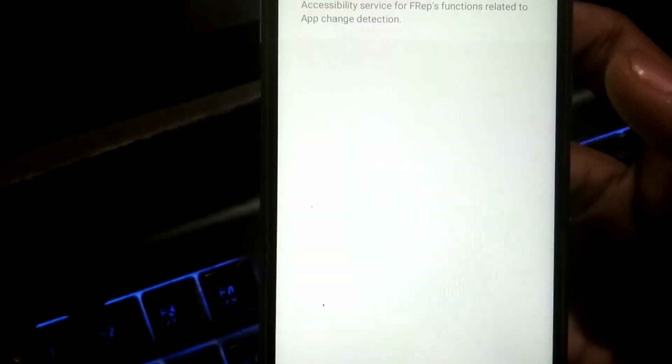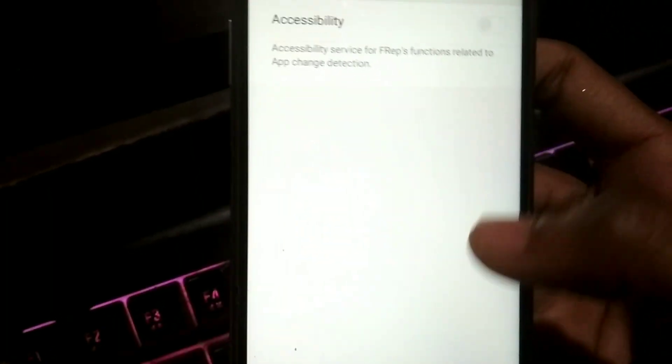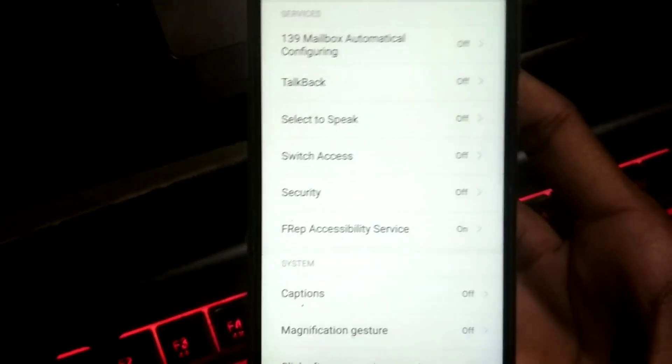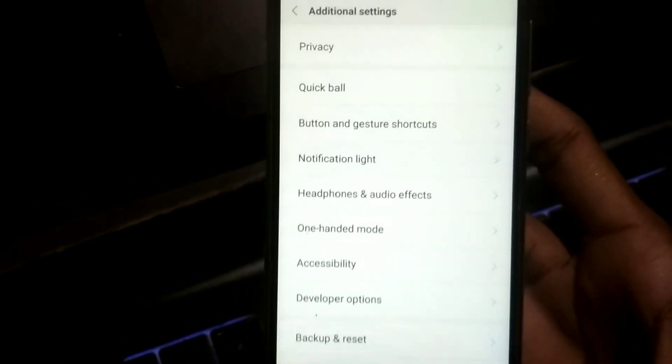After that, go to Accessibility and give the accessibility permission to FREP. Just switch it on and click OK. The setup on your phone is now finished.